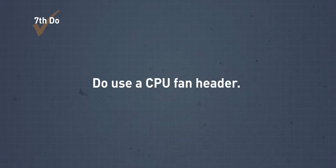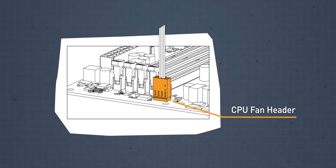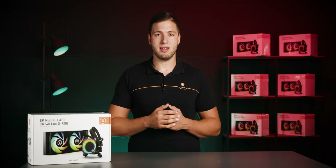Do use a CPU fan header. Connect the 4-pin fan connector from the extension cable directly to your CPU fan header on the motherboard. Whenever possible, use a CPU fan header for the AIO fan PWM cable.